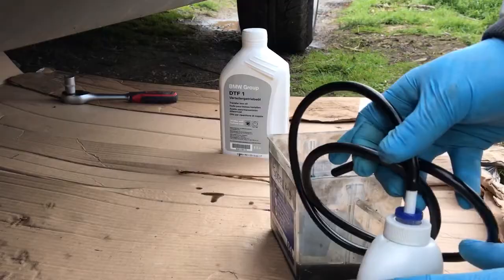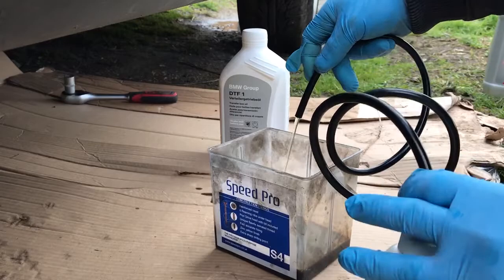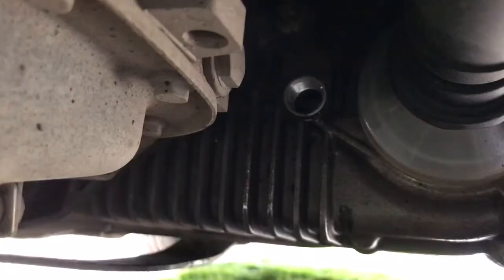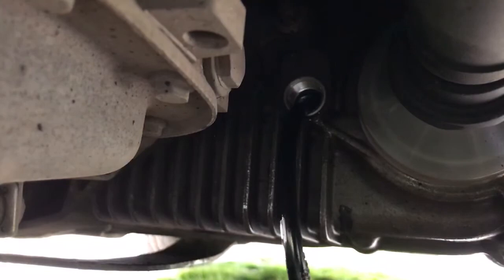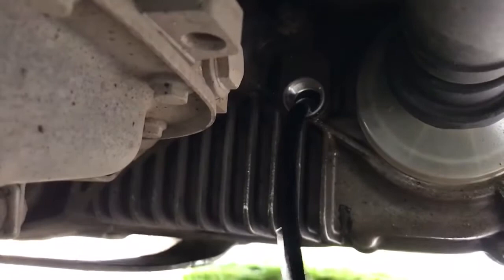This is how you will pump the oil into the transfer case. Get the hose into the transfer case and start pumping until the oil spills over the filler. When it starts to spill over, the transfer case is full.